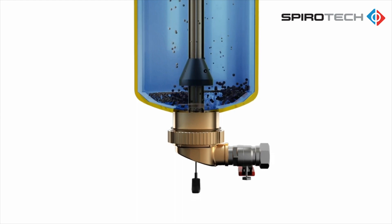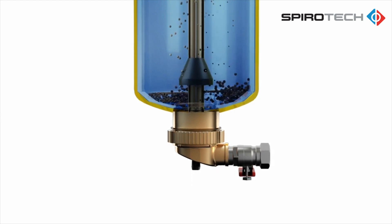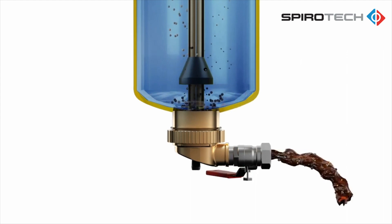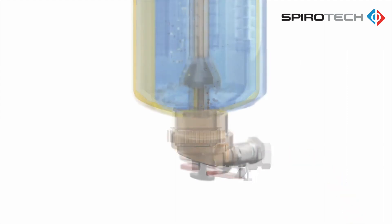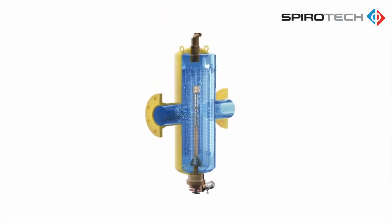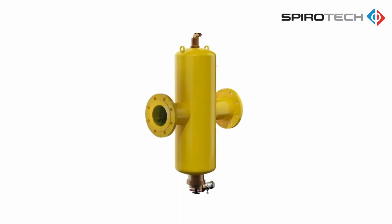With the debris now at the bottom of the vessel, it can simply be flushed without requiring any isolation valves or system shutdown. As demonstrated, the SpiroCombi air and dirt separator increases the efficiency of the HVAC system and prolongs the life of the components by removing air and debris from the system water.